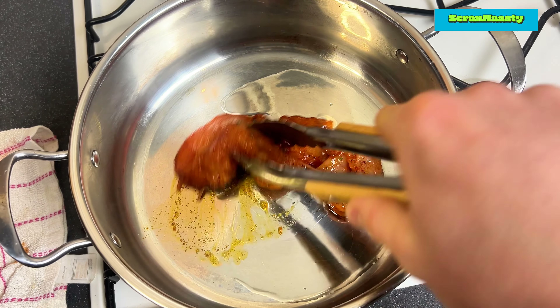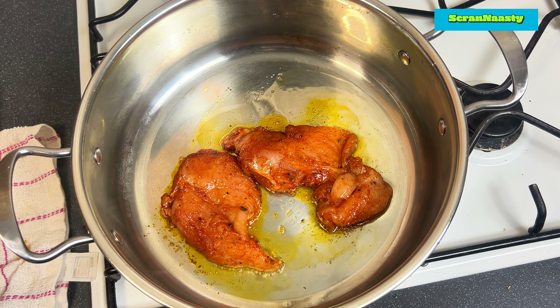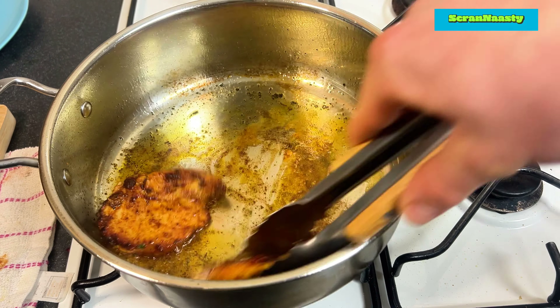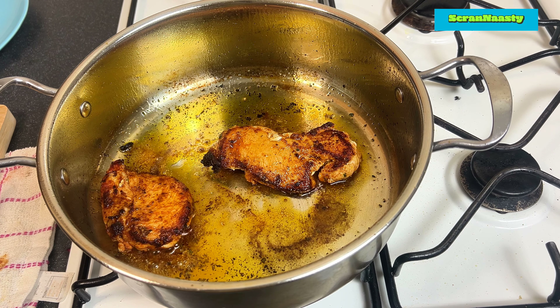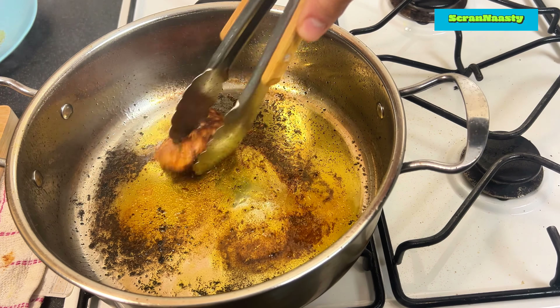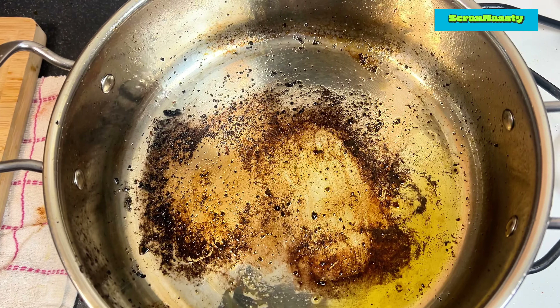Then get out a pot or a pan that's big enough to contain everything. Add a little bit of oil, then cook the chicken on high heat for 3-4 minutes each side. You want a nice colour on your chicken with a good build up of fond on the bottom. Don't worry, this isn't a sign that you've burned it or anything like that. I know it doesn't look pretty but trust me, this is all flavour. After the chicken is cooked, take everything off the heat and let it rest on the side while we start our pasta.